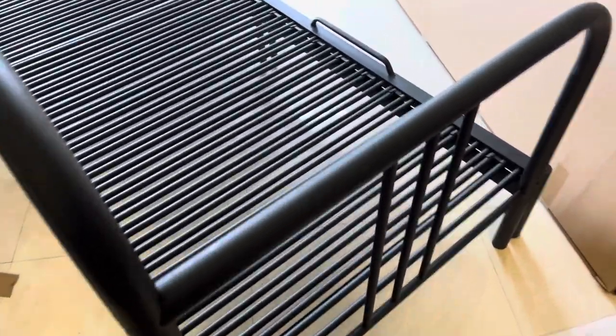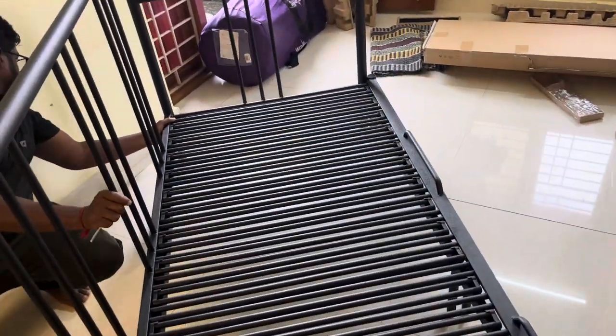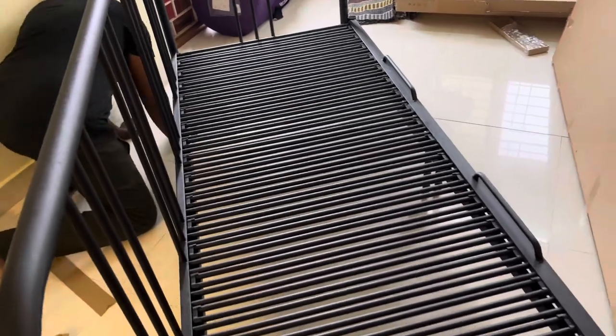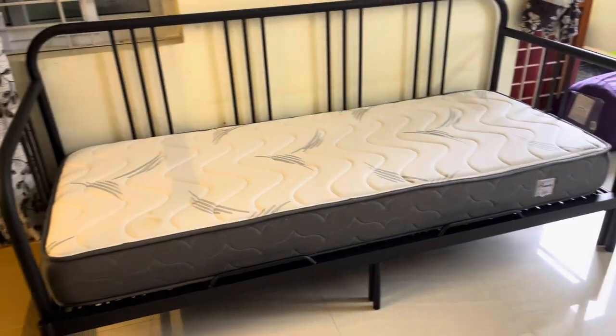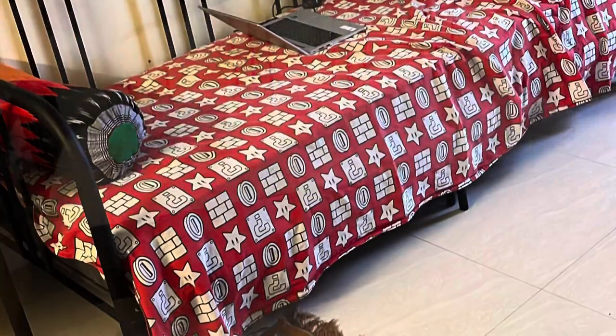I didn't have the mattress from IKEA, I didn't have the mattress from Wakefit. So I had two mattresses — one is delivered and one is coming. Basically, I had this bed for the office.